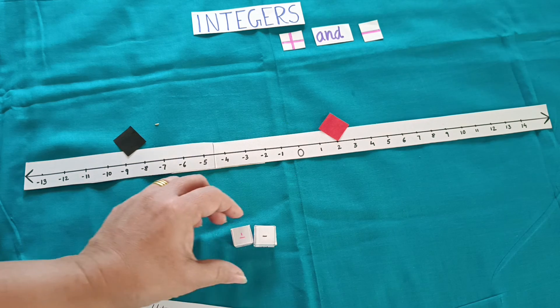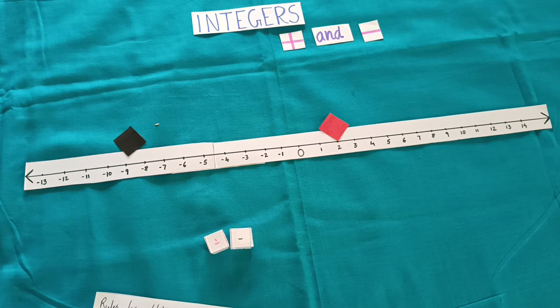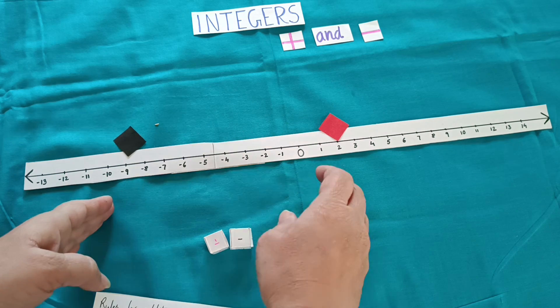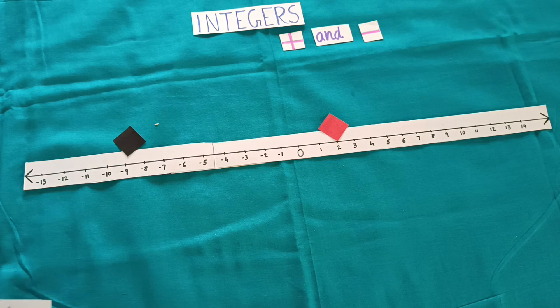This way we can practice addition and subtraction of integers while also using the number line — moving towards left or right hand side. You can decide to play for 10 chances, and whoever gets the higher number will be the winner. With the help of this dice activity, we can play and learn at the same time. Thank you for watching today's video.